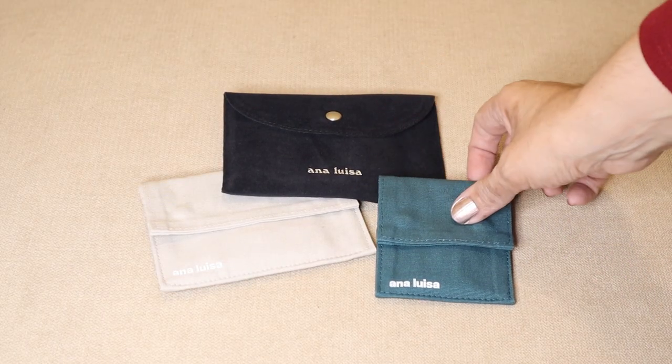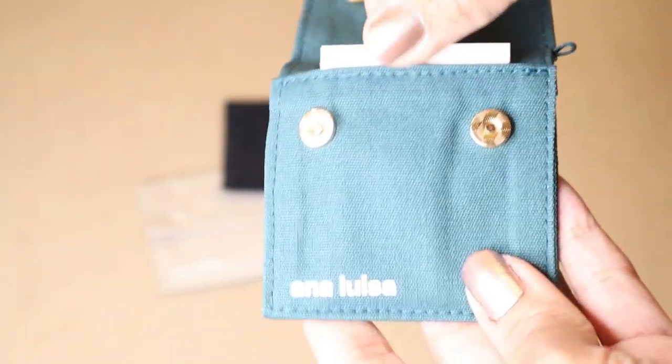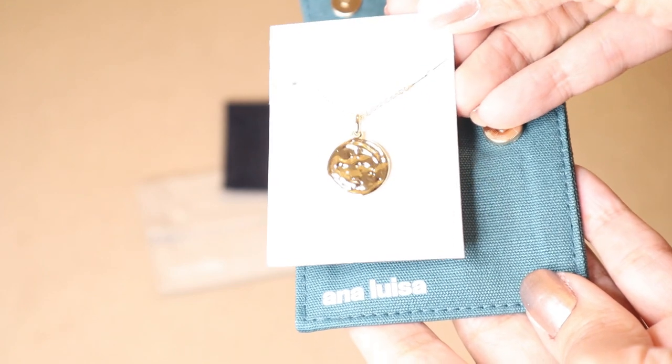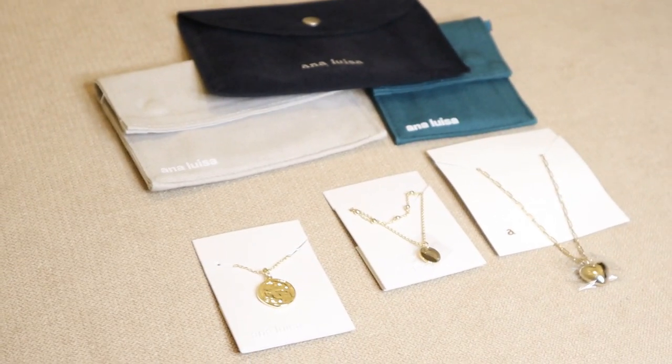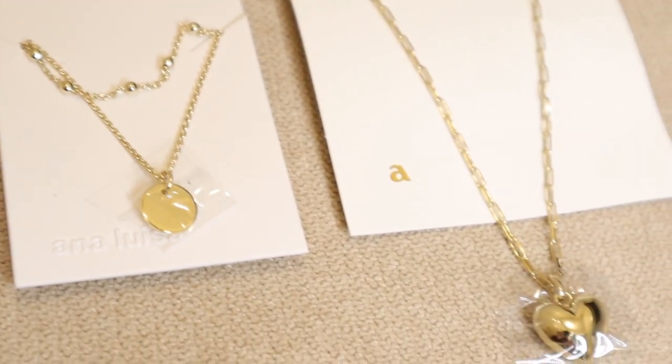Before I start decorating, I want to show you these beautiful pieces of jewelry. This part of the video is in partnership with Ana Luisa Jewelry. I worked with them before and I love their pieces — they are beautiful and delicate. I have two necklaces here and a pair of earrings. They are so delicate and dainty. I love that they are sustainable crafted pieces — 100% carbon neutral, made with clean, low-impact and recycled materials.